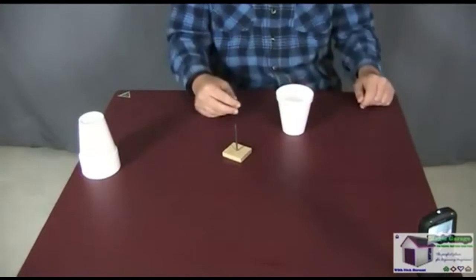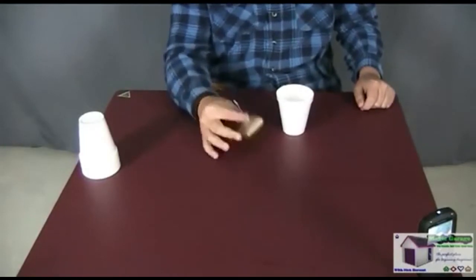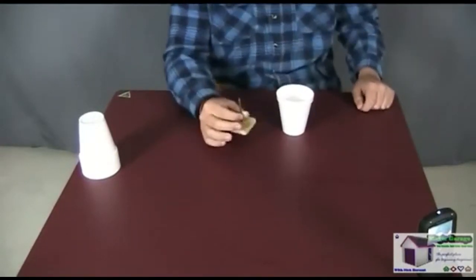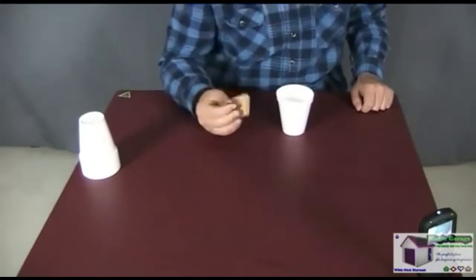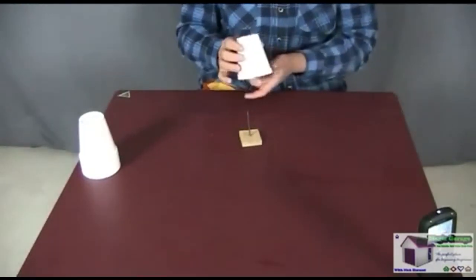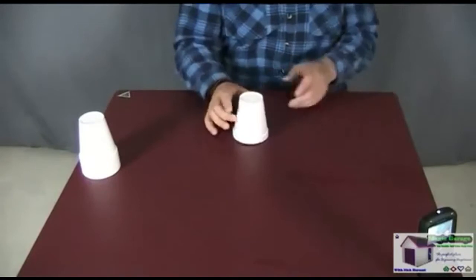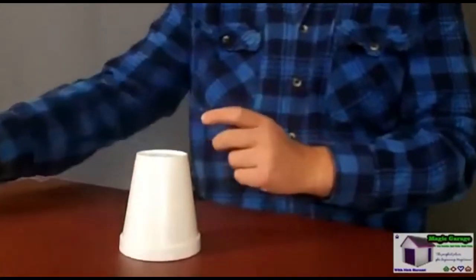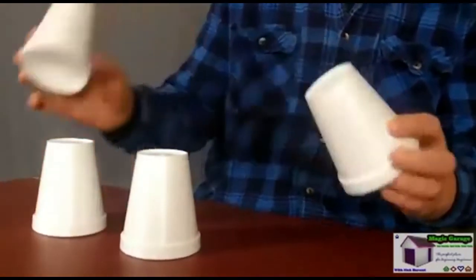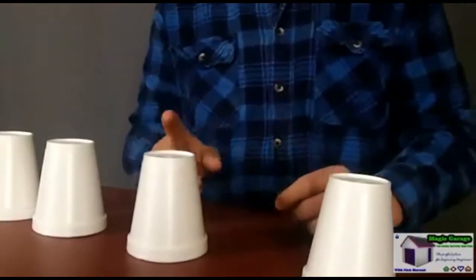Now start your patter about playing a game of Russian roulette and making it more dangerous with a nail. If you're using two audience members, give the nail to the other one to inspect — it is a real nail, nothing fake about it. You might also want to have a tetanus shot before performing this effect, just in case. Now take the nail, place the selected cup over it, and while placing the cup, memorize the serial number. In this case the number is 1-4-5. Then take the other three cups and place them next to the selected cup.